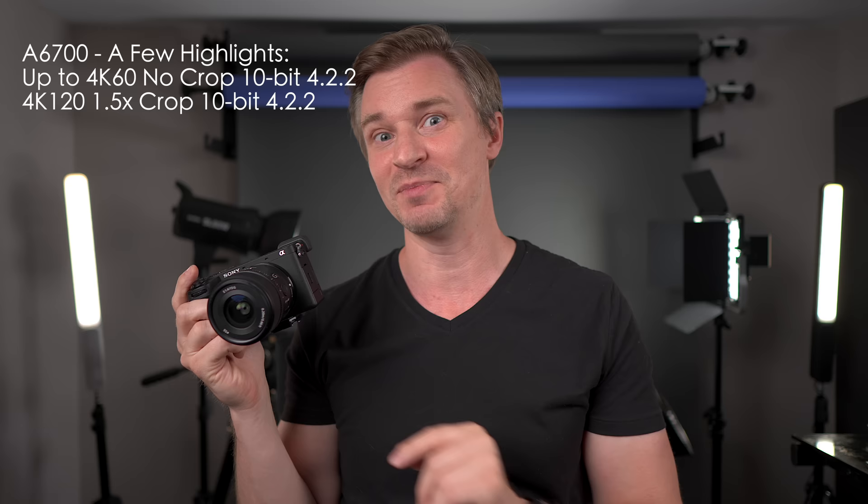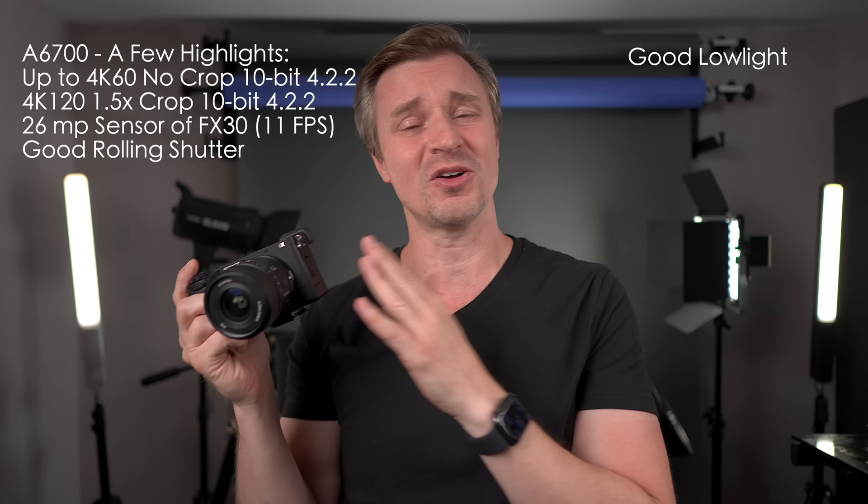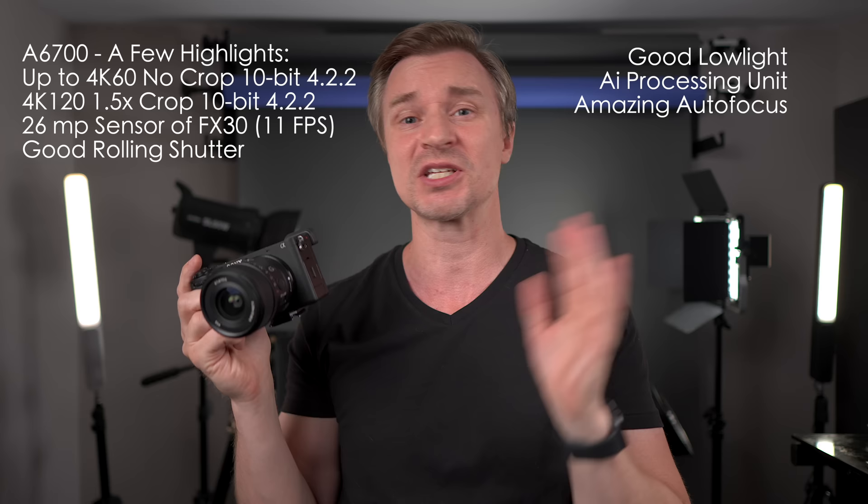We have 4K60, no crop, 10-bit, 4:2:2. 4K120 with a crop, 10-bit, 4:2:2, because it shares the same sensor as the glorious FX30 — the 26 megapixel sensor — so it has good rolling shutter performance, good low light, and it also has an AI processing unit, so its autofocus is absolutely bonkers. Humans, birds, animals — even though birds are animals the last time I checked — insects, planes, trains, automobiles, it doesn't matter. The autofocus is so crazy good on this thing.